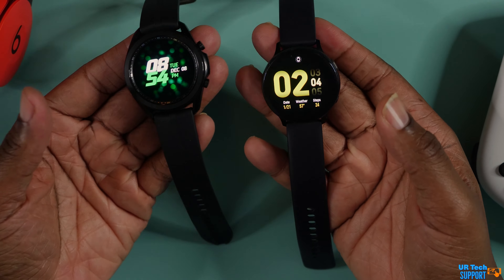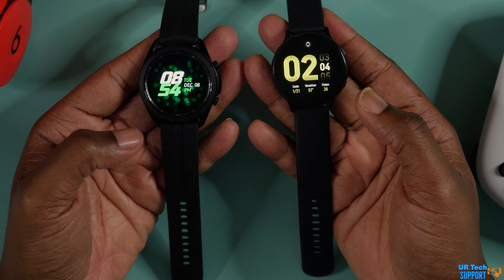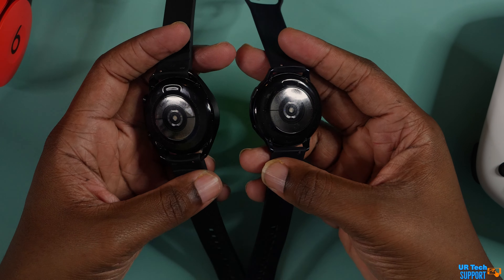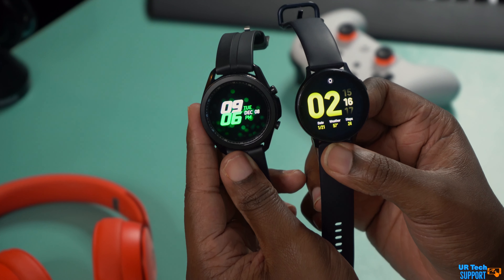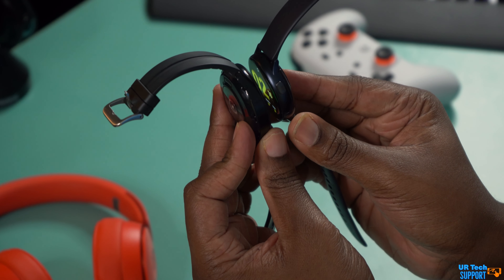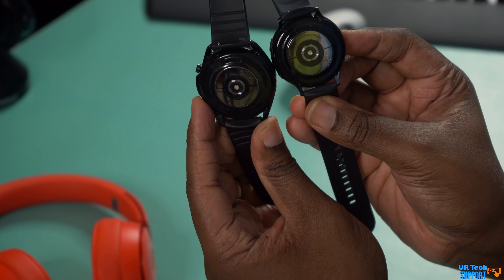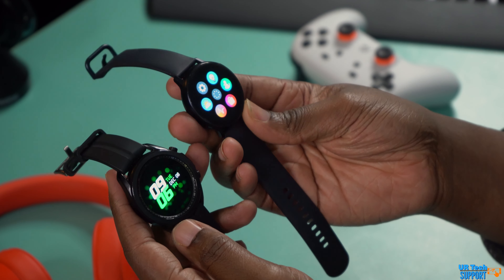From a value proposition standpoint, the Galaxy Watch 3 is about $400 and the Watch Active 2 is about $300. You can find both at a discount, but either way the Watch 3 is always going to be about $50 to $100 more. The Watch Active 2 gives you everything the Watch 3 has at a cheaper price — feature-wise, the same operating system, a little less memory, but it tracks all the same things. It has basically the same interface and watch faces. If you're looking for value, the Watch Active 2 is definitely the way to go.